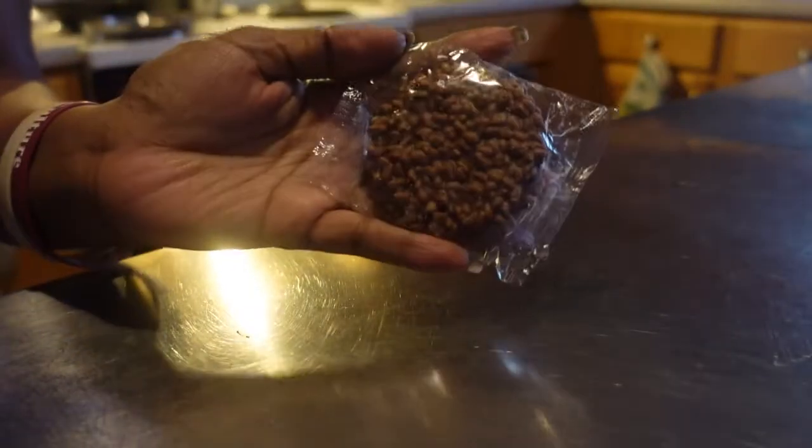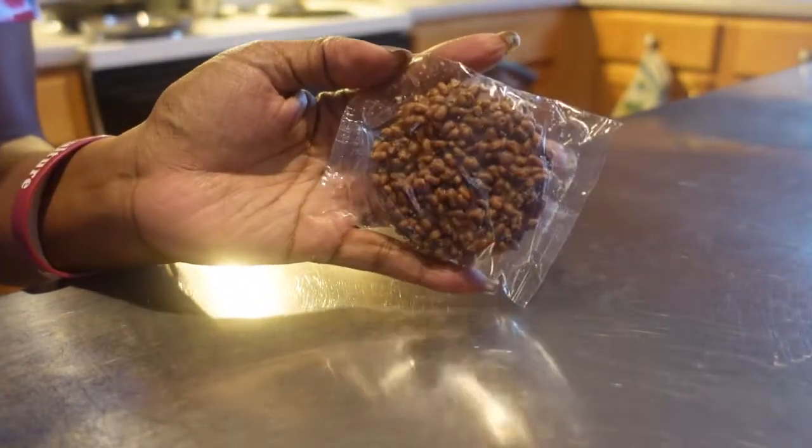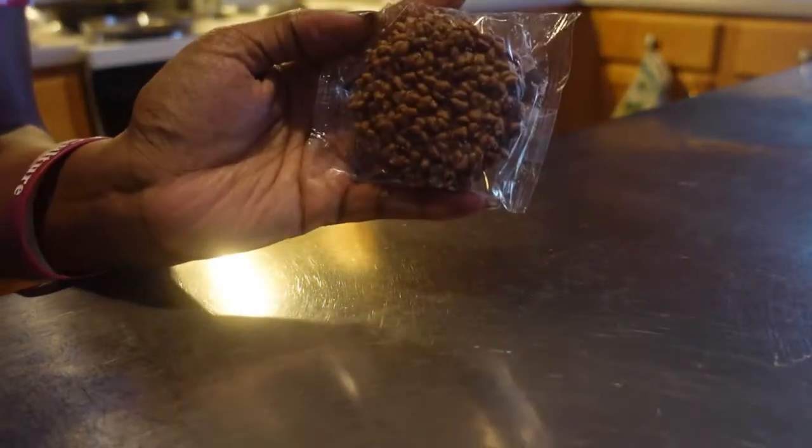Hey guys, welcome back to my channel. Today we are going to be making Star Crunch from scratch, homemade. I did buy a box of the store bought just so that we can see the difference, but we're making these from scratch.